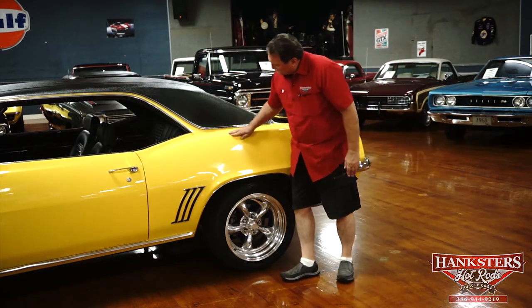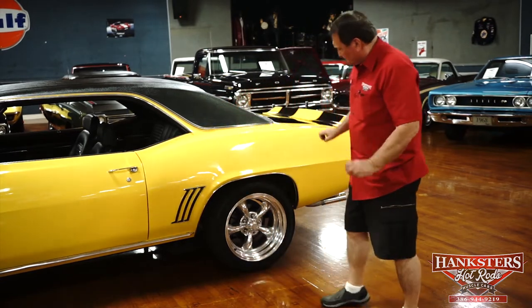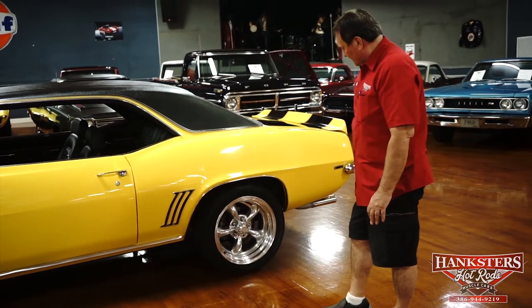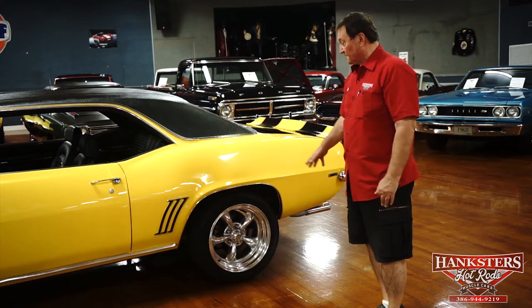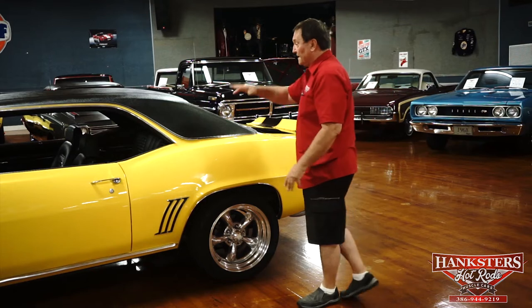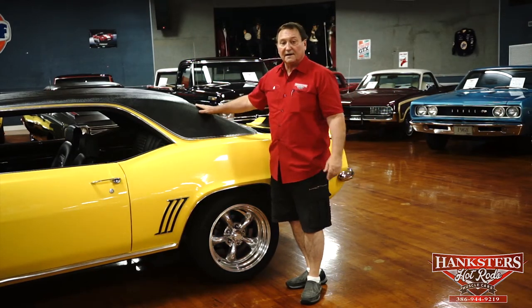Nice looking 1969 Camaro. Those polished torque thrust wheels really add to the pizazz. It's got disc brakes front and rear — four wheel discs on this particular car, which is a nice added feature. Driver's side front is as nice as you'd ever want to find one. Let's see what we can find on the back.